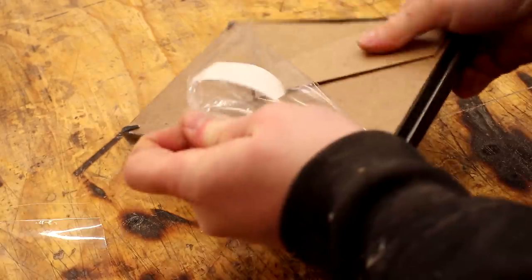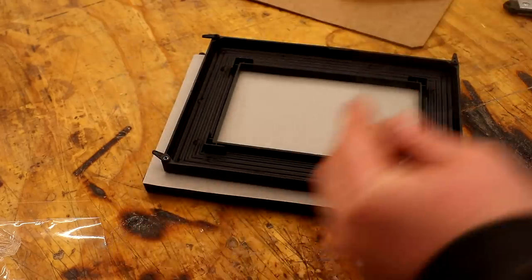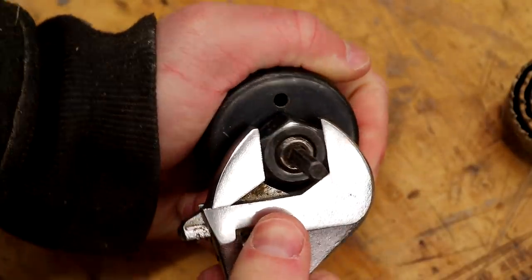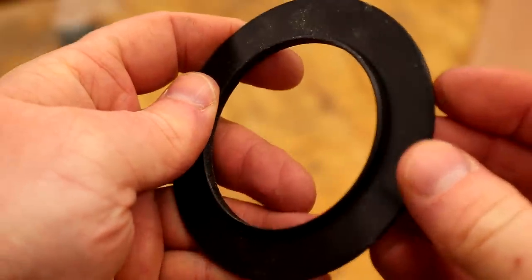Some black spray paint — I got mine from a pound shop. A small piece of glass; I'm using the glass from a small picture frame. I picked up two of these picture frames for a pound from a pound shop too. A hole saw drill bit that's the same size as your camera lens, and a filter adapter for the camera lens that you want to use — I'll talk more about that later. I'll include some useful links to the things you'll need in the description box below.